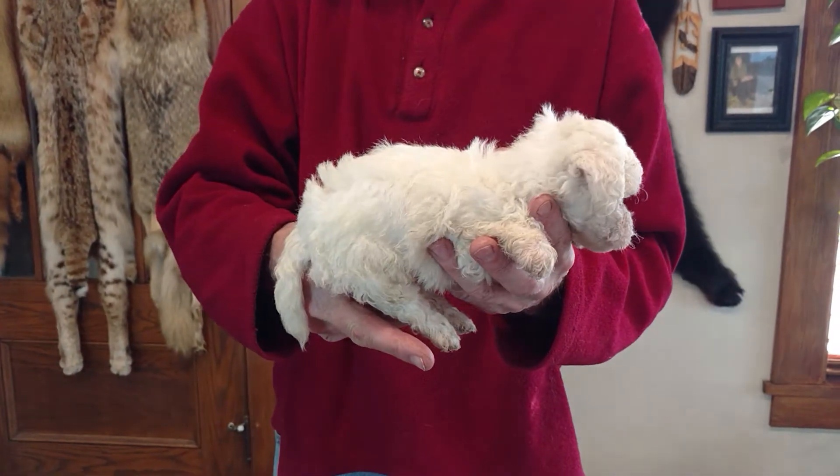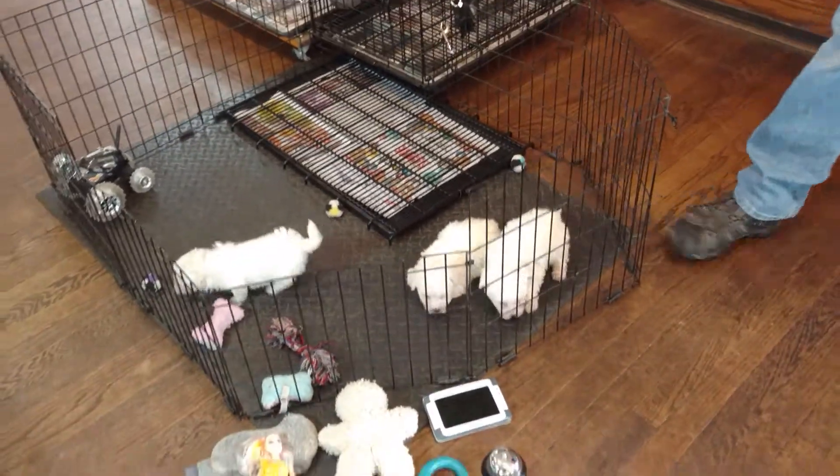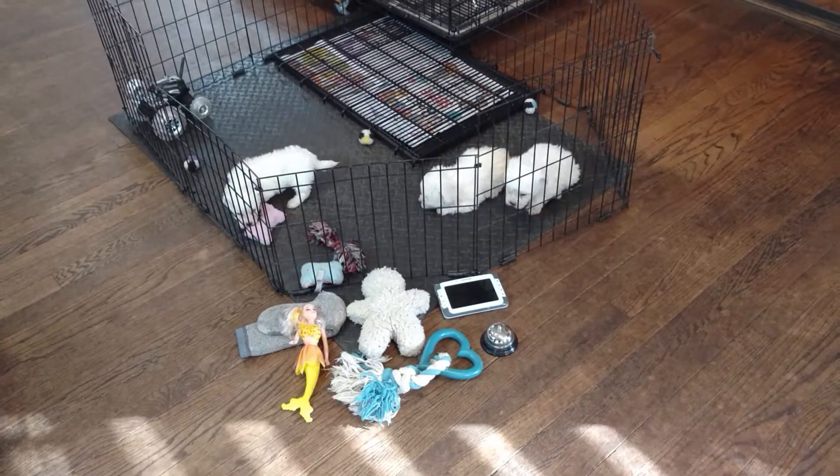We've only been out of the whelping box for one week, so we're probably not going to see a whole lot of action. But remember, when you bring your puppies home, you want to put out toys they can play with and toys they can't play with.